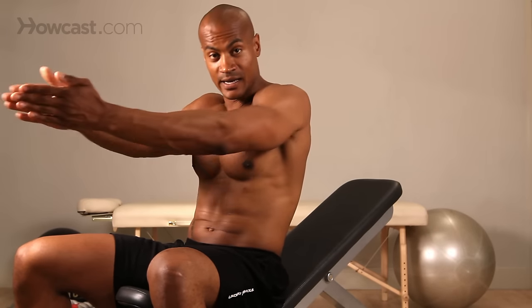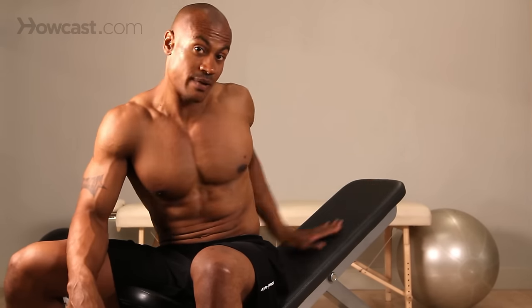The fly is basically a way of working your chest without having to use your triceps — pulling your arms from the side into the midline. The difference with the incline bench is that it's going to target a little more of your upper chest and a little bit more of your shoulders. So if that's a part of the body you're trying to develop, this will be a good exercise for you.